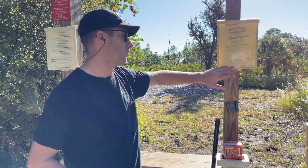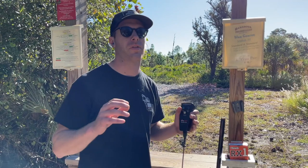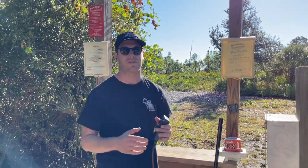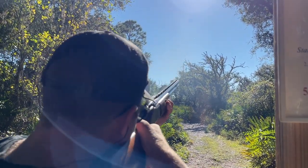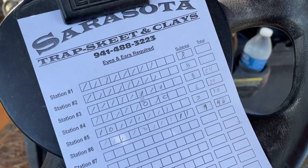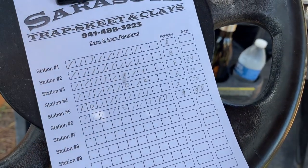This is our fourth station — it's a little different from the last one because it's a true pair. A true pair is different from a report pair: a true pair, both clays fire at the same time, so you've got two clays flying simultaneously. We ended up with a 46 — not bad for not coming out for a while.